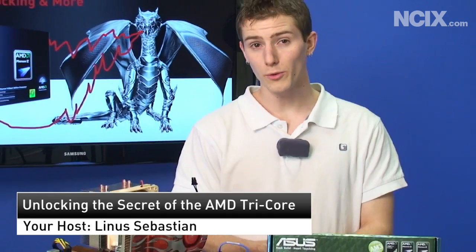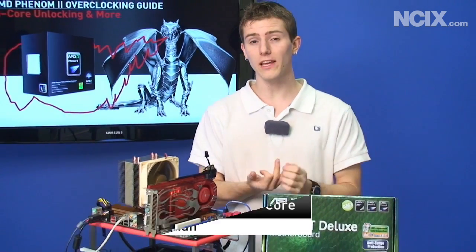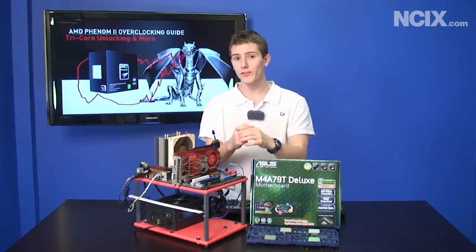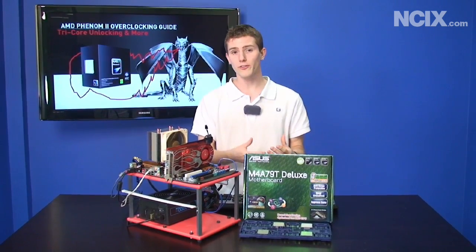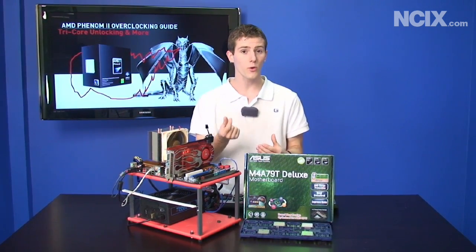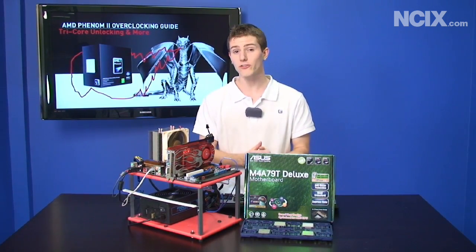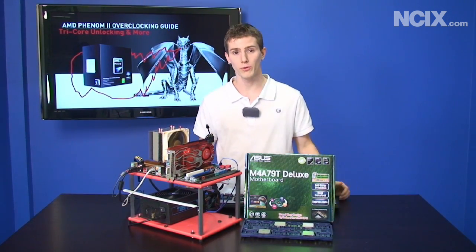AMD recently released some updated parts for their Dragon platform, the Phenom II processors. They've released some quad cores and tri cores, but the reality is the parts are actually the same. Tri cores are just quad cores that have had one core disabled. So we're going to show you how to unlock the fourth potential core on your new tri core processor.